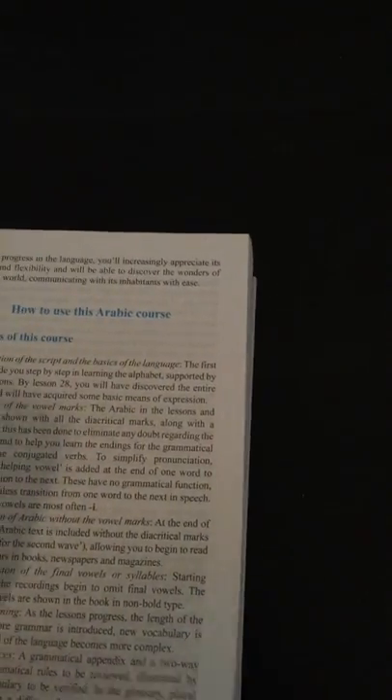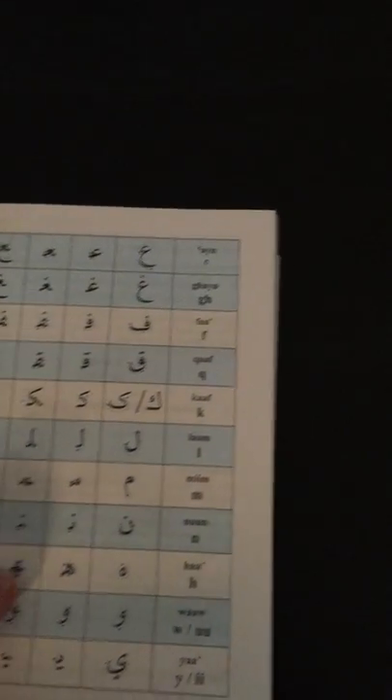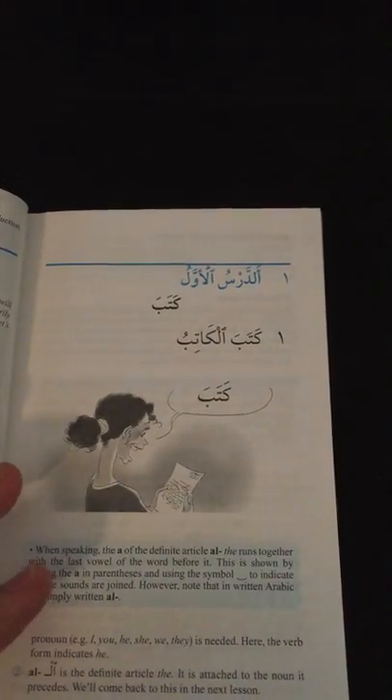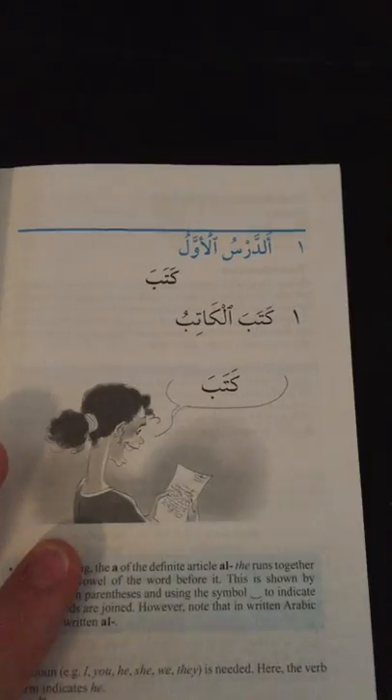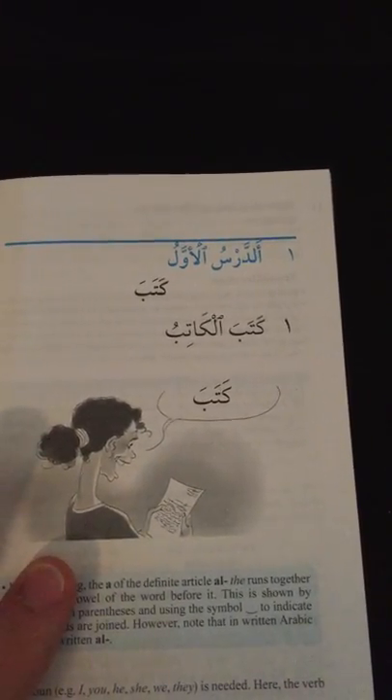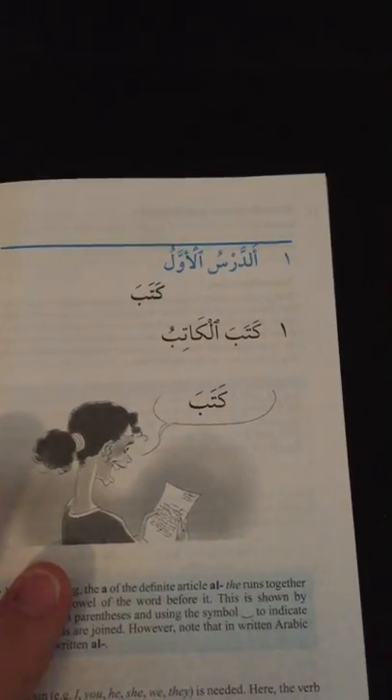So sure enough, when I opened it, the first thing I noticed was that everything is now in a normal computer font — it's not handwritten. Here's the first lesson, and as you can see it's very short. It's literally two words. It says: 'the writer wrote.'